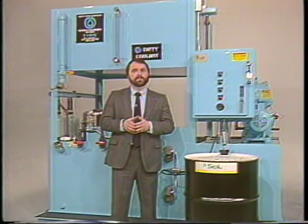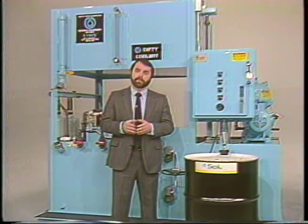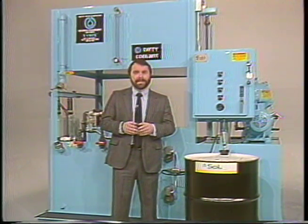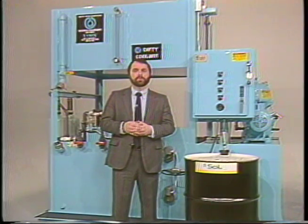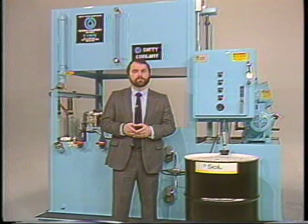It is important to note that this video is not intended to be a substitute for reading the manuals that come with the equipment. It will, however, enhance your understanding of good coolant management and give you an important cross-reference to the procedures presented in the manual.